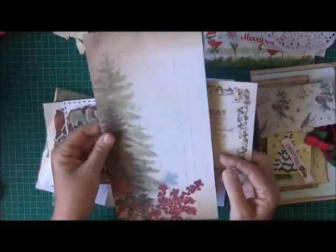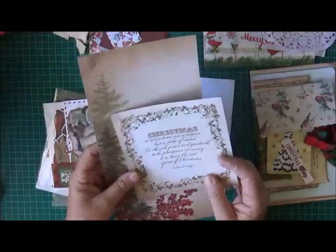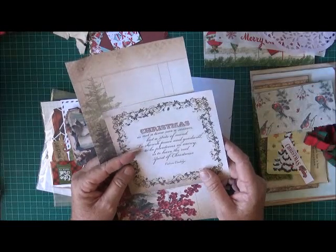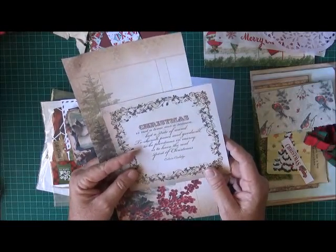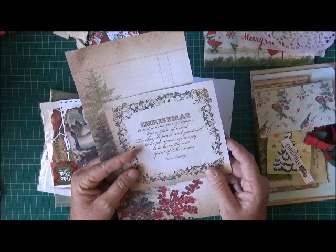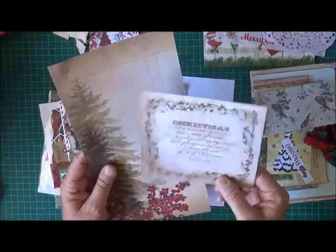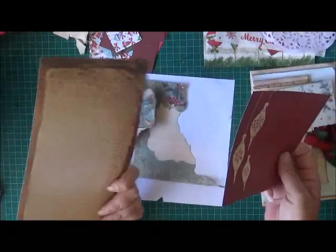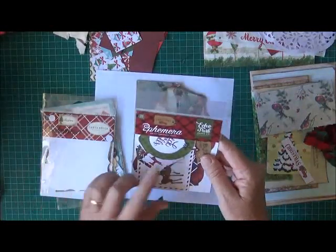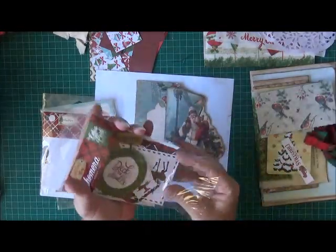I found this from last Christmas - another sheet of paper I might be able to incorporate to decorate the journal. There's also this Christmas saying: 'Christmas is not a time nor a season but a state of mind - to cherish peace and goodwill, to be plenteous in mercy is to have the real spirit of Christmas' - Calvin Coolidge. I've also got the Echo Park ephemera pack to have a quick look through.